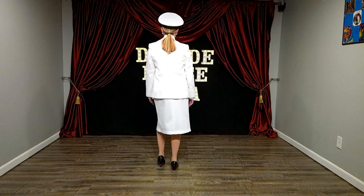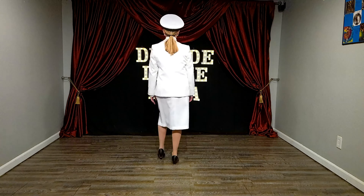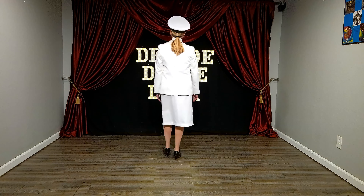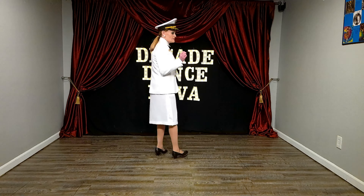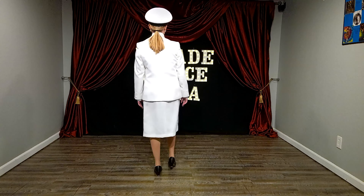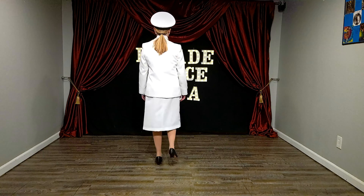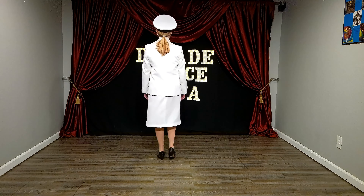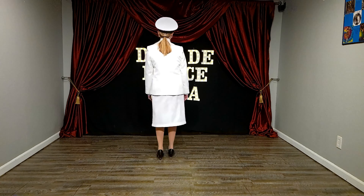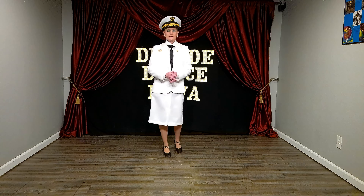And then you do it on the other foot. So it's going to go, brush, toe, heel, heel, heel. Brush, toe, heel, heel, heel, heel. Brush, toe, heel. Brush, toe, heel. Brush, toe, heel, heel, heel, heel. It's just every other foot, every other heel. Brush toe right, left, right. Brush toe left, right, left. Brush toe right. Brush toe left. Brush toe left, right, left, right.